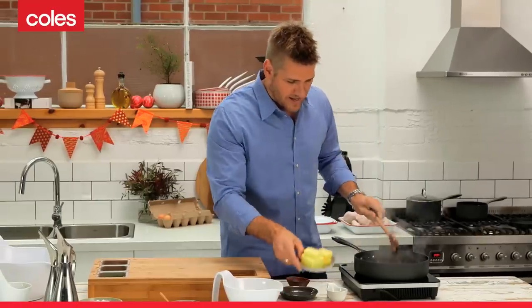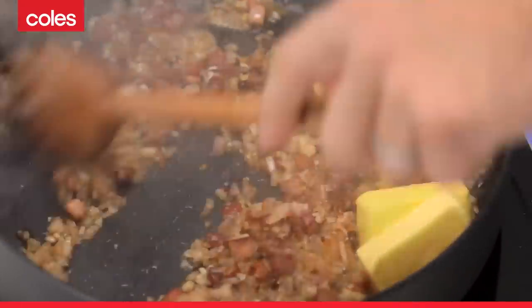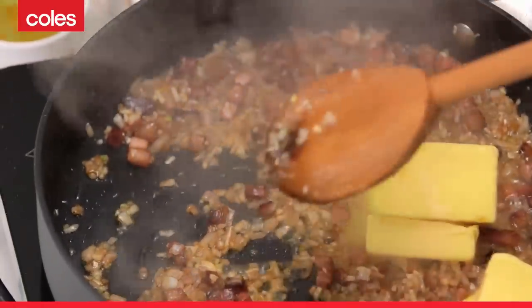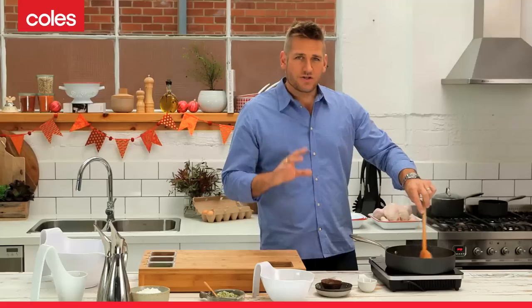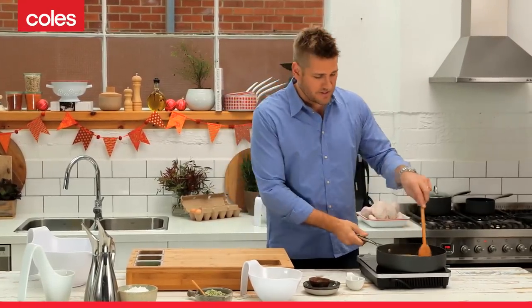Next, we're going to add our butter. You'll see there's quite a lot of butter here, and you're probably thinking to yourself: do I need all of that? Truthfully, the butter's there for its flavour, but it also helps to hold the stuffing together. So once your butter's melted, your shallots are cooked, and that garlic's had some time to release some of its flavour — it just takes a couple of minutes.